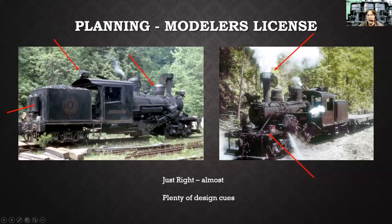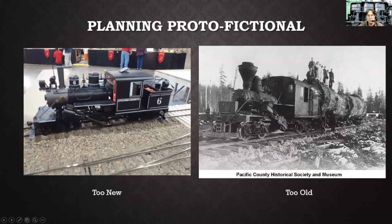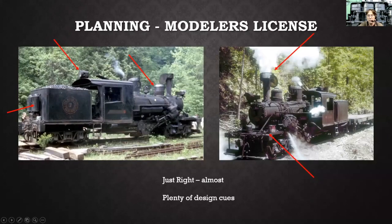There's a completely different stack than the stock locomotive comes with — this is an oil stack. My locomotive is going to be wood-fired, so I needed some kind of spark arrestor, and this is a nice-looking example.